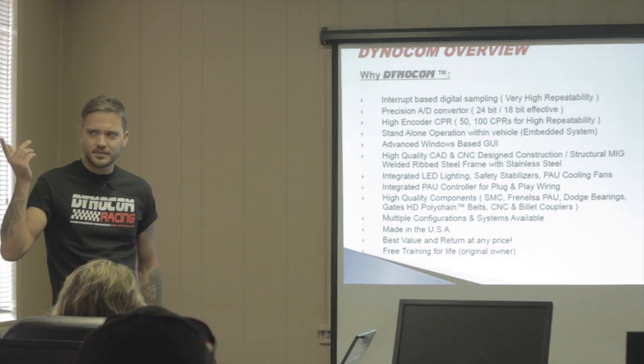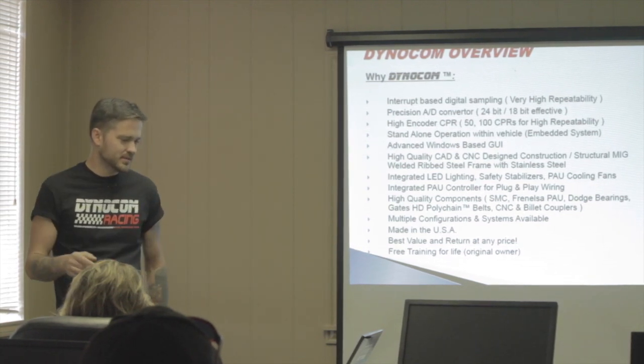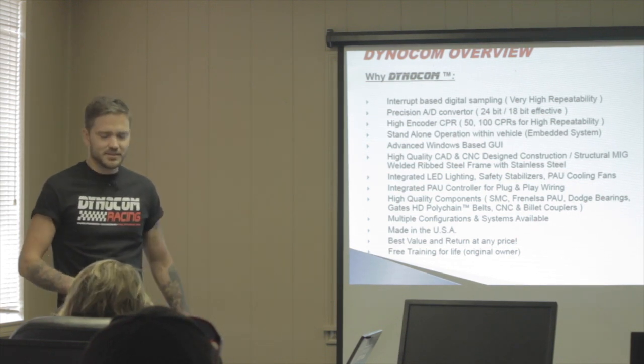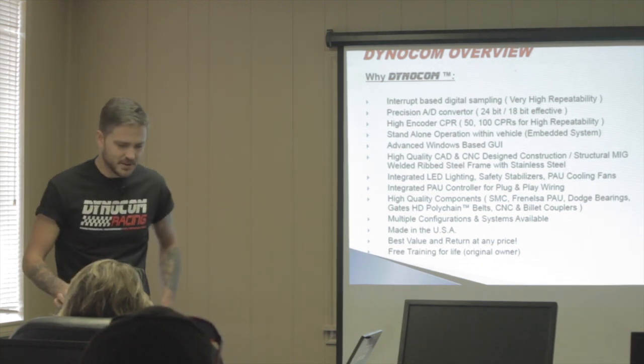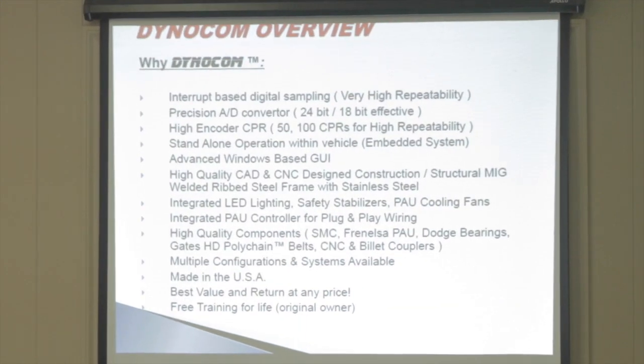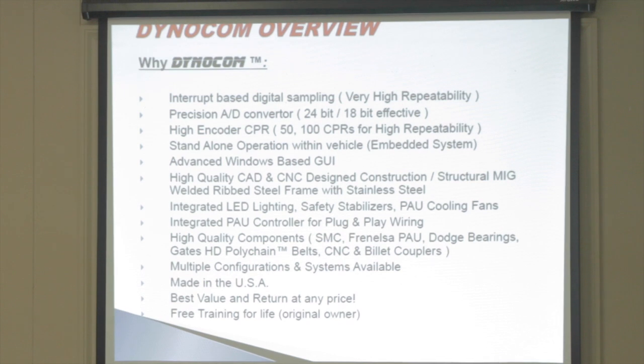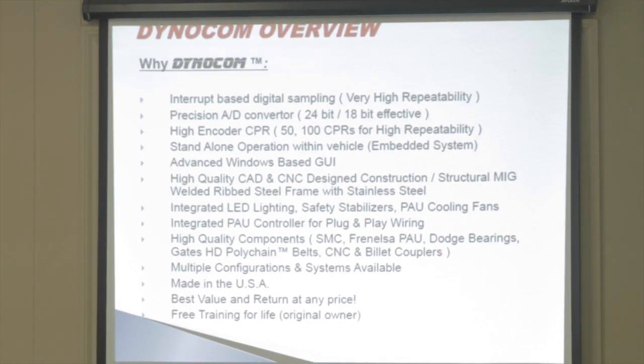Features include integrated LED lighting, safety stabilizers, PAU cooling fans, and an integrated PAU controller for plug-and-play wiring. I use my trailer all the time — I did TX2K, Streetcar Takeover Dallas, events at the Dragon in North Carolina. It's convenient to just pop everything in and out and go. High quality components: SMC for the PAU, Dodge industrial bearings, Gates HD poly chain belts, CNC and billet couplers. Multiple configurations available, everything made in the USA.